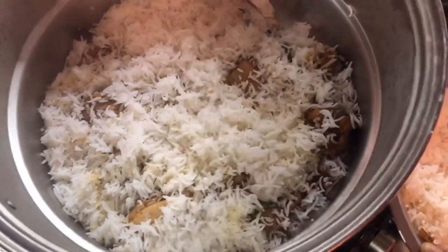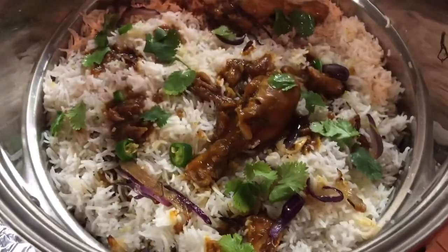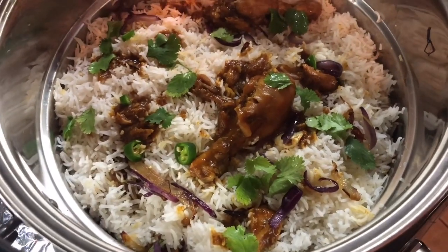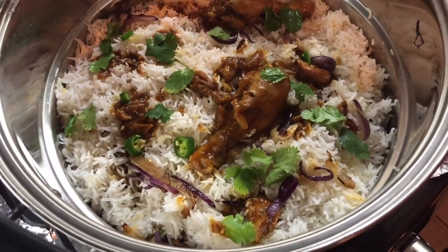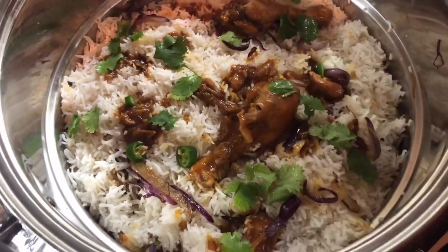This is looking so good — I can't wait. The beautiful biryani is coming together. I just have to cover it down and let the steam cook the rice grain perfectly for a few minutes, and then it's time to eat.